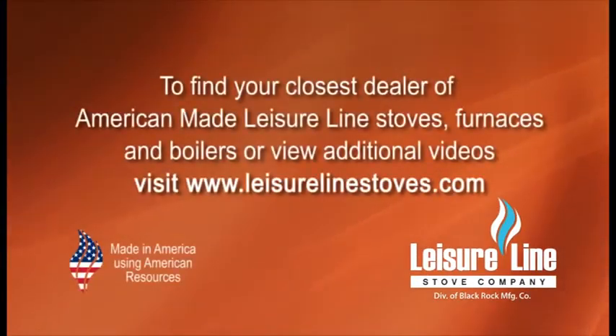To find your closest dealer of American-made Leisure Line stoves, furnaces, and boilers, or to view additional videos, visit www.leisurelinestoves.com.